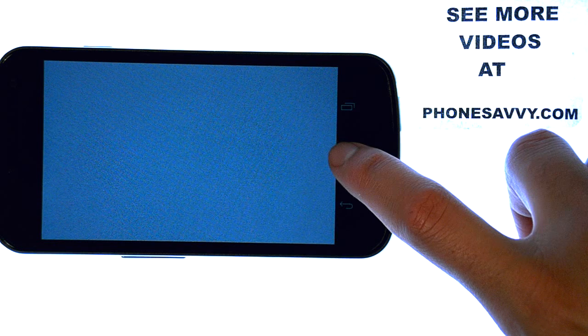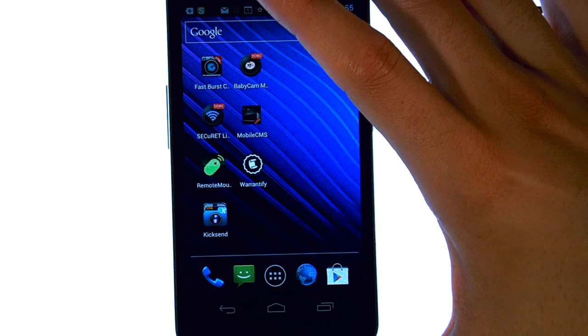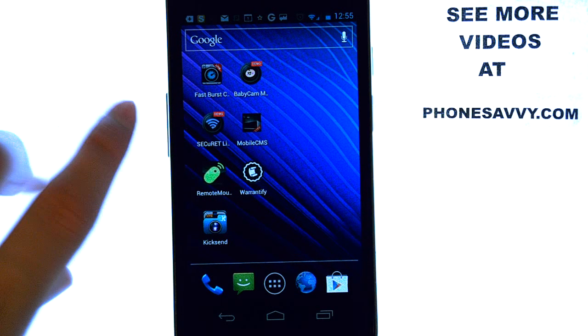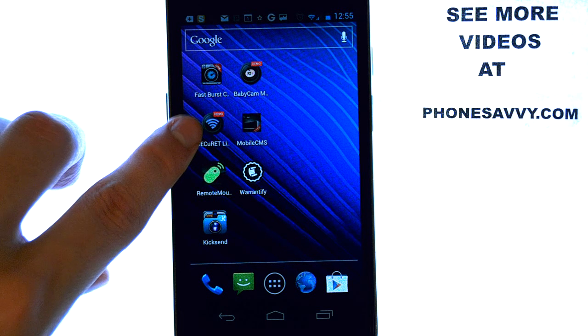With the Lite version of Secure-at, you only get five minutes of live streaming. But it is the free version. If you'd like to upgrade and get unlimited streaming, it's only $4.49, and then you can stream all you would like.